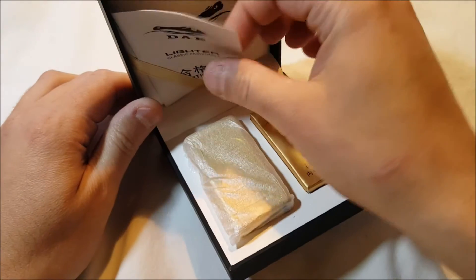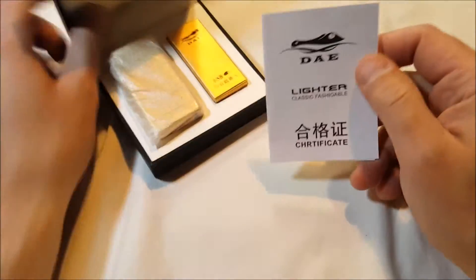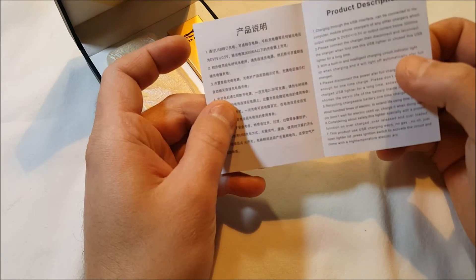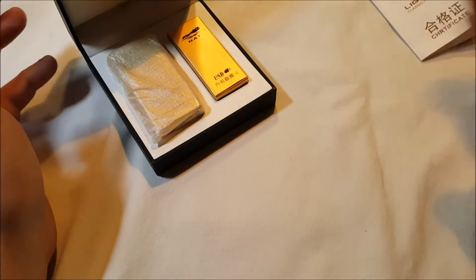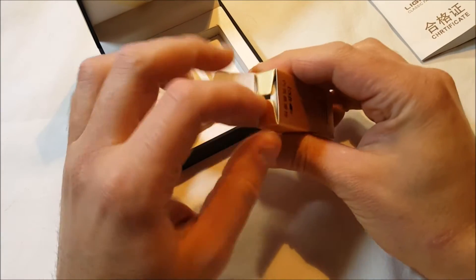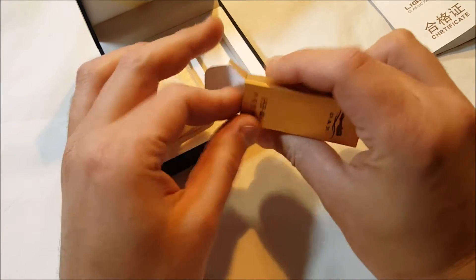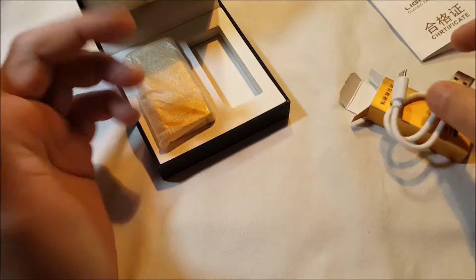Inside here we've got a lighter, and a classic fashionable certificate — or product description. Charging through USB — that's basically the user manual. We've got a little gold box here, which is kind of neat, and inside is the USB cable. Micro USB, small little cable — that's how it charges.